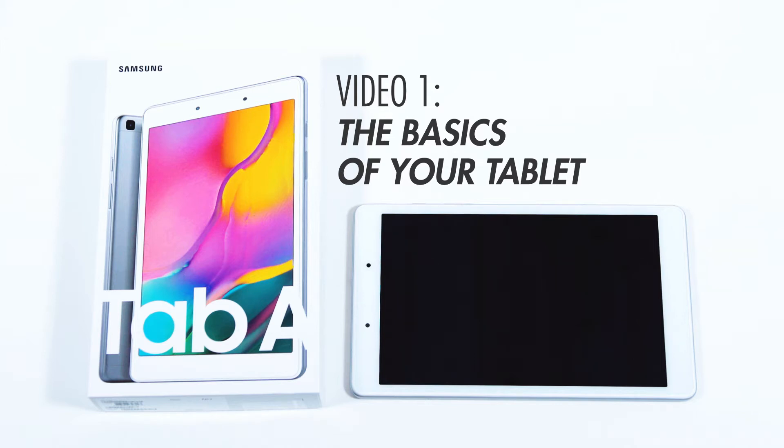Welcome to Ask Anonia's education series on using your Samsung Galaxy Tab A tablet. This video aims to give you an overview of your tablet and basic functions.